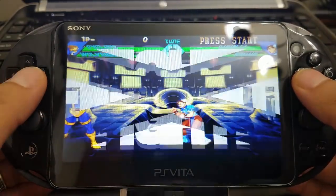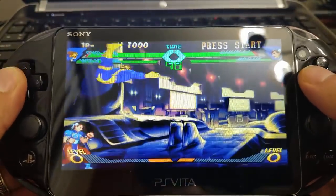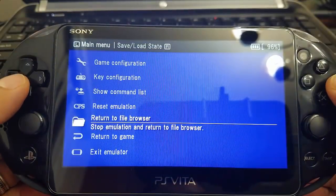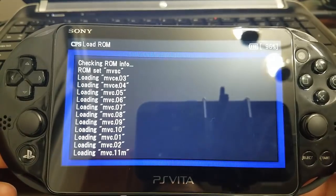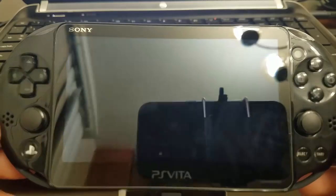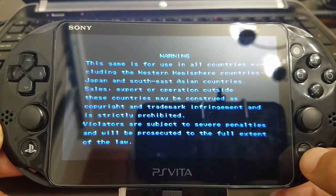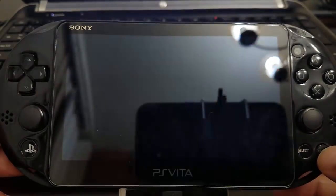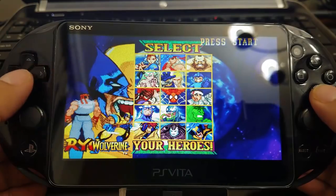As you guys can see, it runs pretty smooth. Being a gentleman, I didn't want to really hurt her — but let's continue to test another one. I think we're going to go crazy with this one too. As you guys can see, the sound is pretty good, working perfectly.